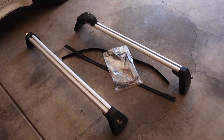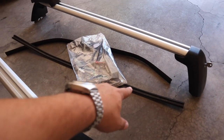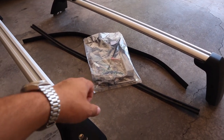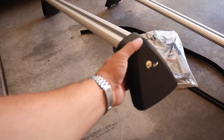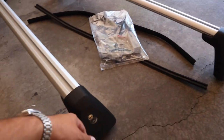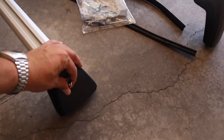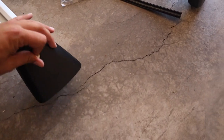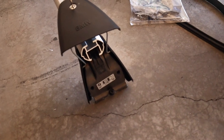Here's what the BMW crossbars look like coming out of the box. You have two rubber trim pieces, a bag of tools, and your crossbars. You'll notice it comes with four sets of keys. All of the keys are identical, and if you unlock them, they pop open to show all of your mounting apparatus.